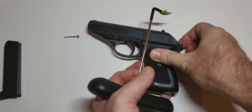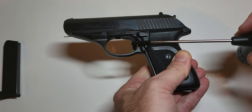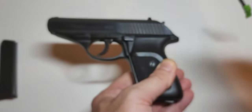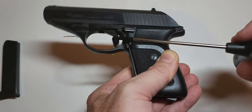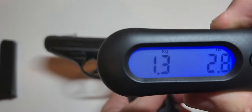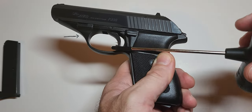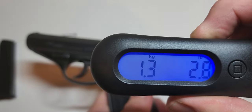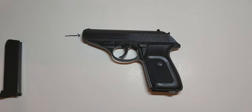Let's see what we're working with single action — whether the numbers bear out to the 3.75-pound claimed pull. Results came in at 2.6 pounds, 2.8 pounds, and again 2.8 pounds. My pistol came in lower on both the single action and double action pulls than the published numbers. Both in single action and especially double action, it's a very smooth trigger pull — not only lighter weight but actually deceptively smooth.